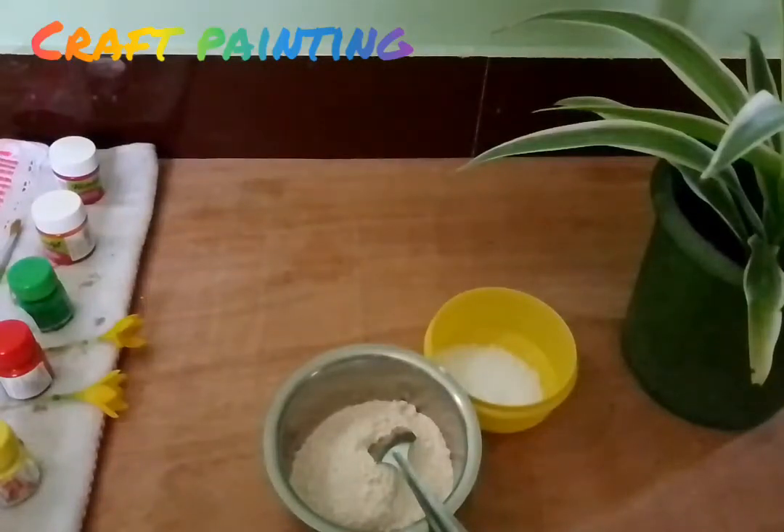Hi friends! Welcome to craft painting. This is how to make homemade clay.